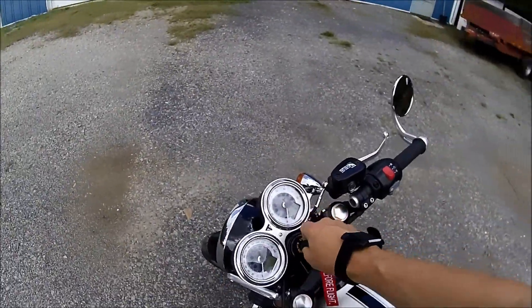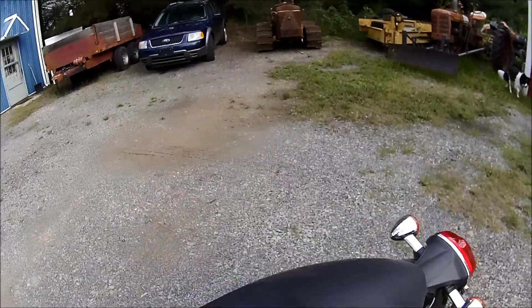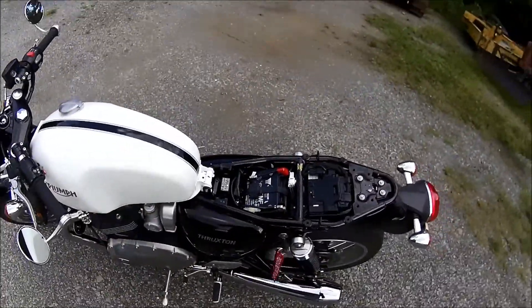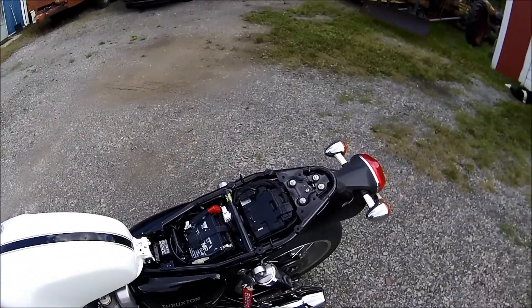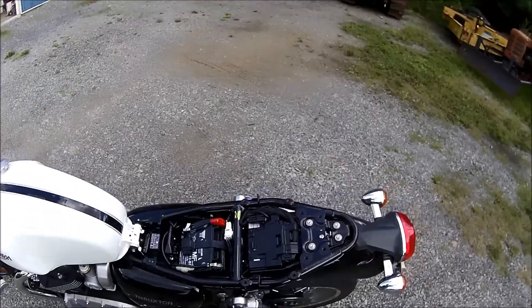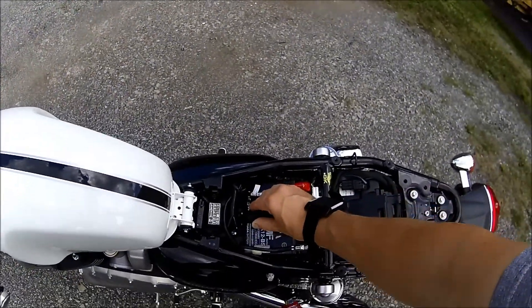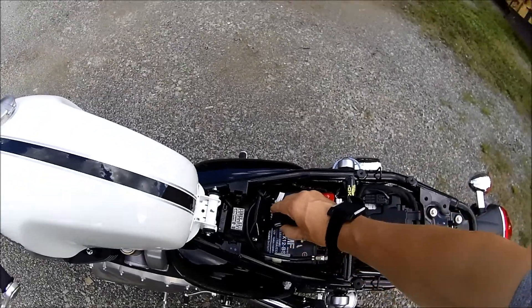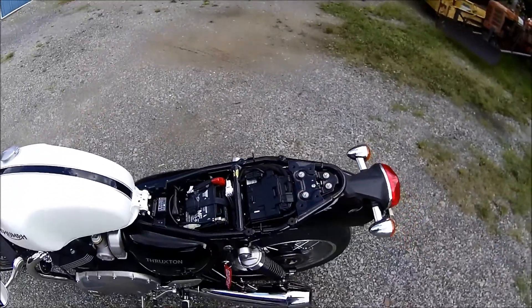If you want to see under the seat, just take the key — see if I can do this with one hand — okay, there you go, seat lifts up. There's your battery, easy to get at. And here's your USB port — you can hook your electronics to that. It's nice, right there under the seat, ready to go.